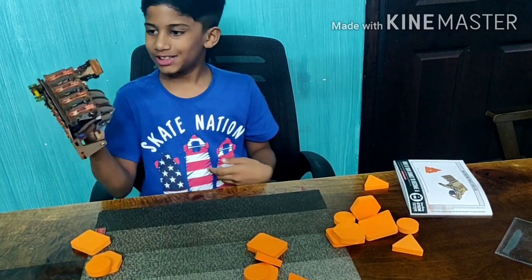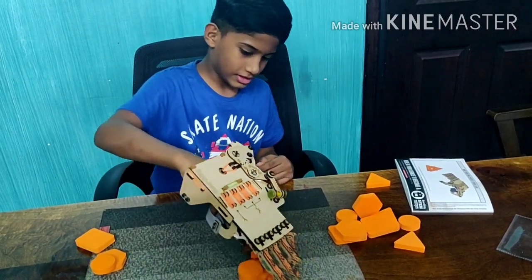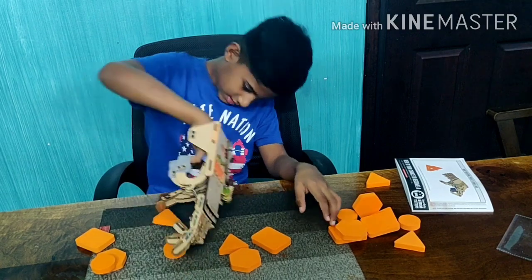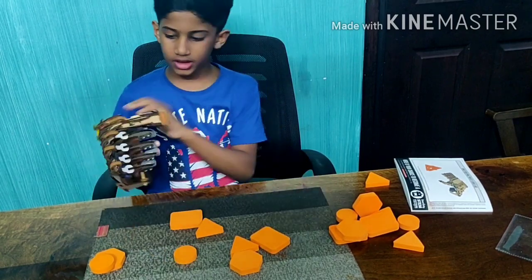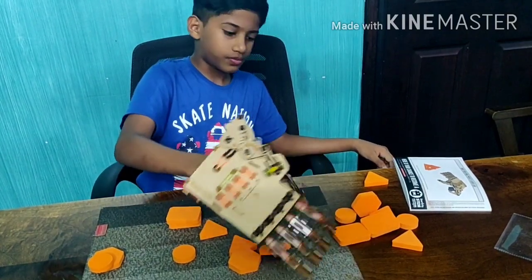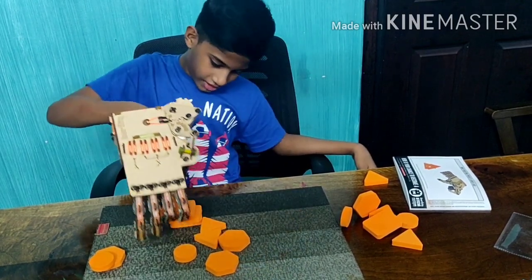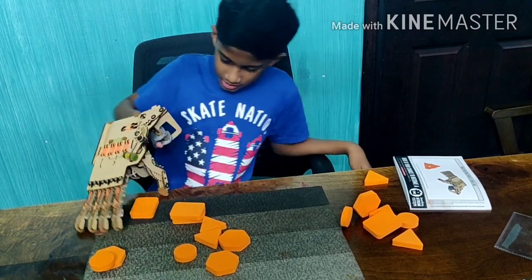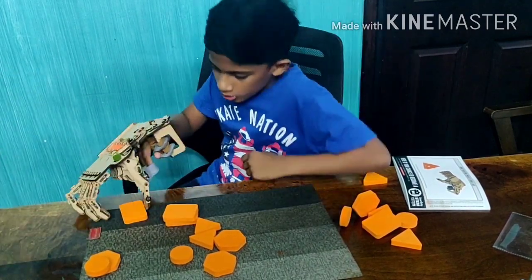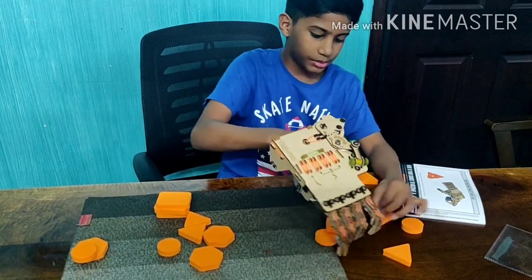But using my mechanical hand. It's ready. So let's make a tower. The thumb part is a little tough for me but I'll get used to it. It's not easy to lift these foam pieces with the mechanical hand, but I'm sure I'll get this done.